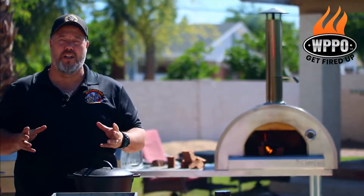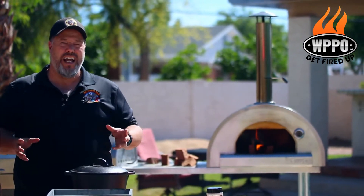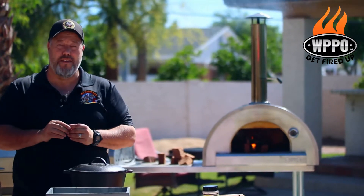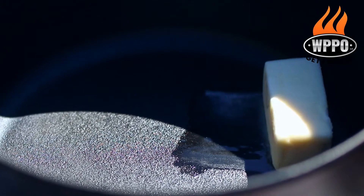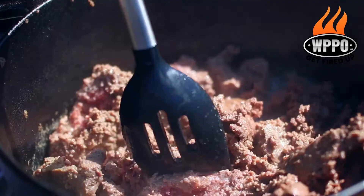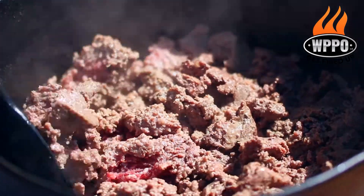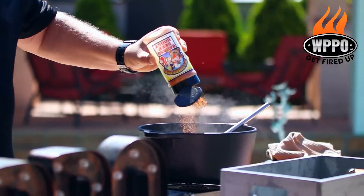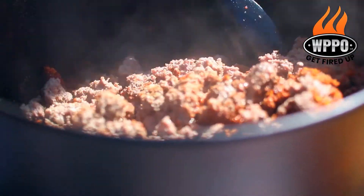it's time to start preparing the kangaroo. We have about 3 pounds of ground kangaroo, and we want to start by browning the meat. Start by melting about 2 tablespoons of butter in a hot cast iron skillet, then add the ground kangaroo meat. When you start to get a beautiful brown color, you want to add about 2 tablespoons of our Big Sweet BBQ Badass Beef seasoning.